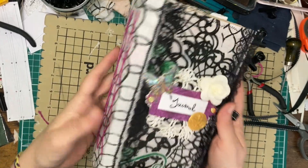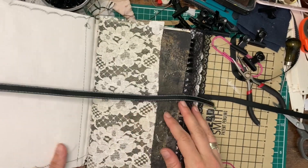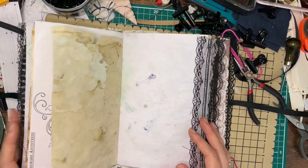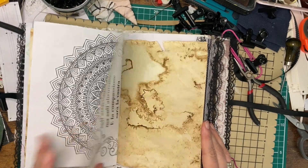Hi everyone, welcome back to Wild and Free Art. Today I'm going to show you how to make crisscross binding, also known as corset binding. This binding is done on two signatures, so you always need an even number of signatures. Let's get started.